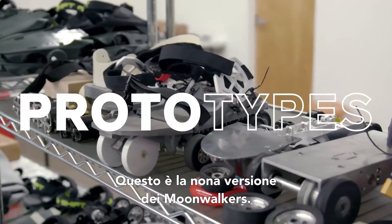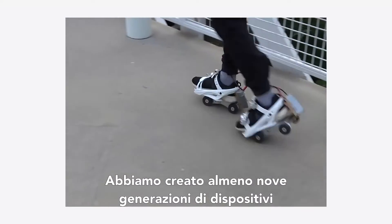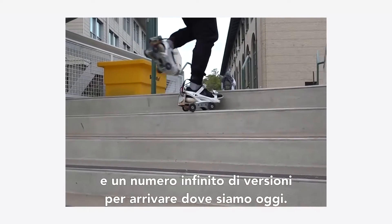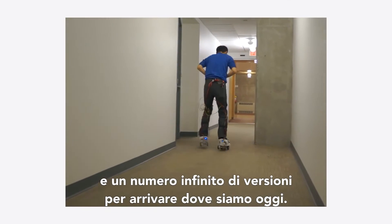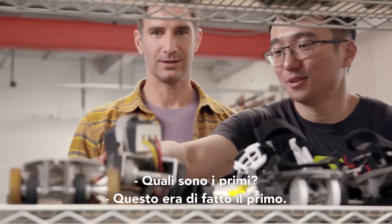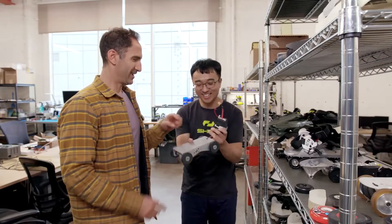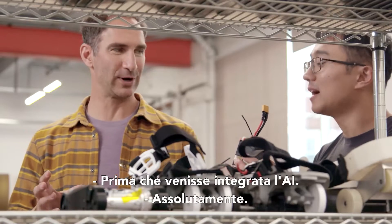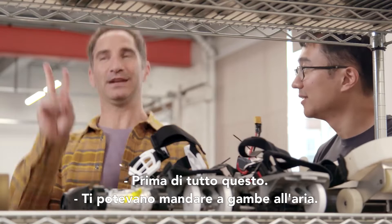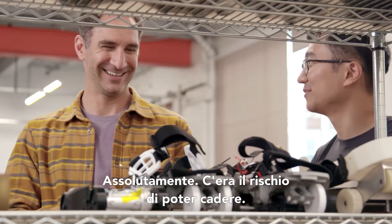This is actually the ninth iteration of the moonwalkers — we've been through at least nine generations of major iteration and countless minor iterations to arrive where we are today. The very first one was before AI was integrated, so if you just hit the button, your feet could actually shoot out. If you didn't release it, you could actually fly.